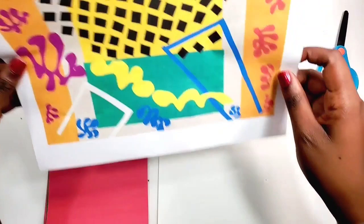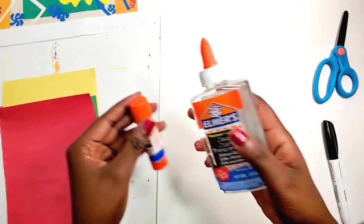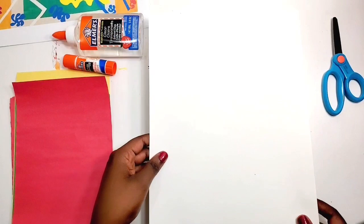For the project, if you have some construction paper, that will be good. I'm using only three colors, but if you have a variety of colors, feel free to use them. Some type of glue — you can use a glue stick or liquid glue, whichever is fine. You will also want to have scissors; if you don't have scissors, you can tear the paper. And also a black permanent marker. I'm using any paper I can find, but if you can find some kind of heavy paper so it doesn't crumple up, that'll be good.